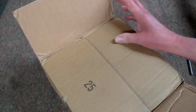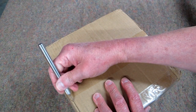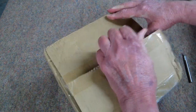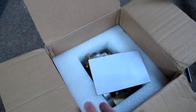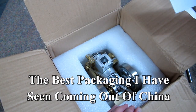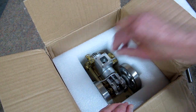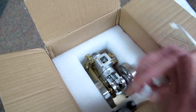I have about an 80% batting average for opening these up upside down. Contents include instructions, fuel tube, and a pull starter.